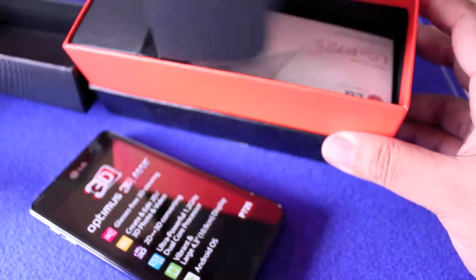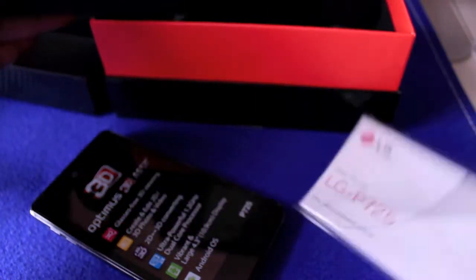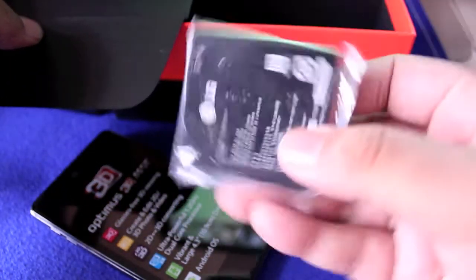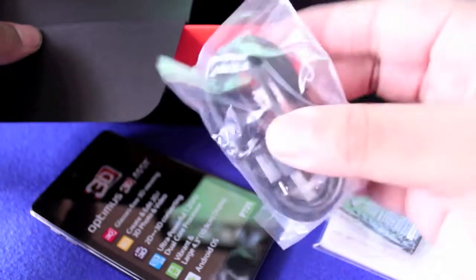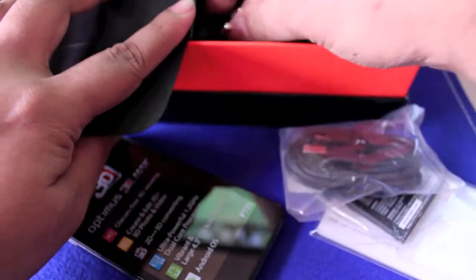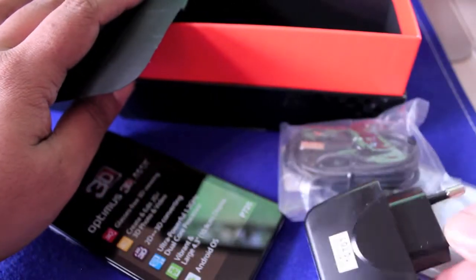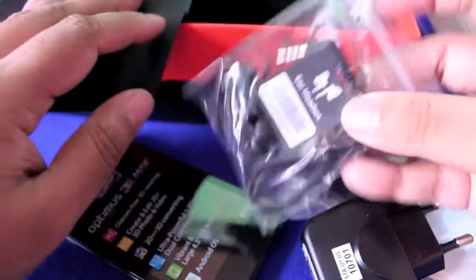What else do you have over here? You have the manuals, the battery right there, a USB cable, an adapter to use the USB cable to charge the device, and you have a stereo headset.